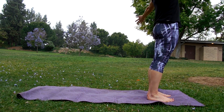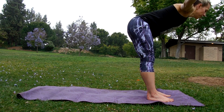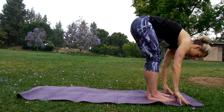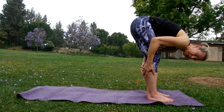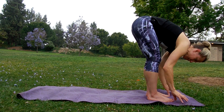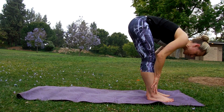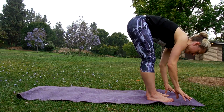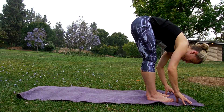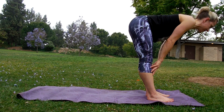Lifting up nice and tall, we're going to inhale up to the sky and then exhale and just fold over your legs. You can soften your knees here — keep a nice bend in the knees but keep your feet grounded and just let your head collapse. If you can't reach the floor, take your hands to your shins, your feet, or even a little block. Just relax your body weight forward.